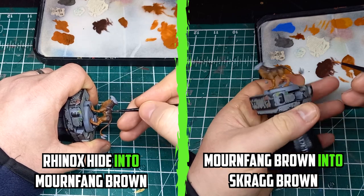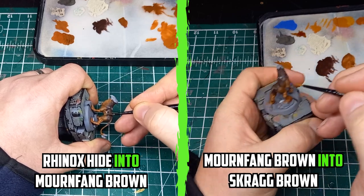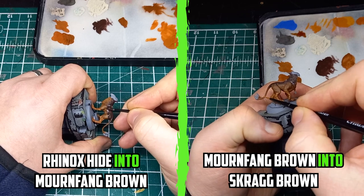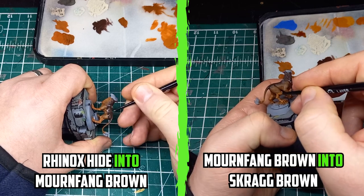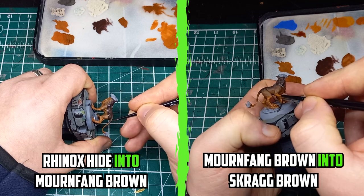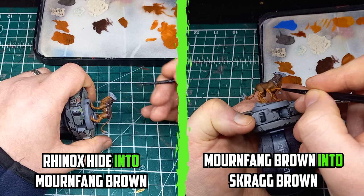I started off blending Rhinox Hide and Mornfang Brown by adding both paints along either side of the divide line and then blending both together. I find the key to wet blending is to take your time, because on the practice model I kept rushing the process and it actually took longer to get the blend right.